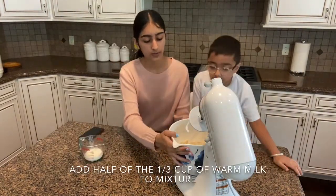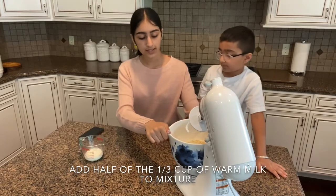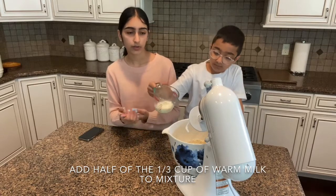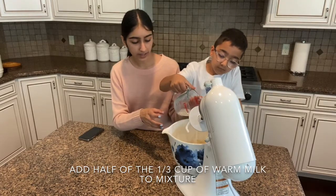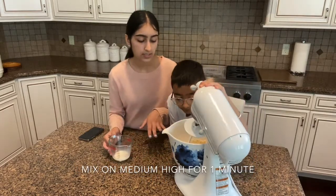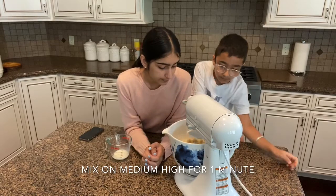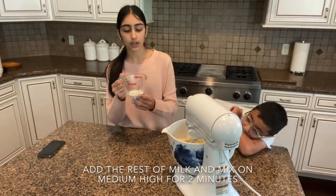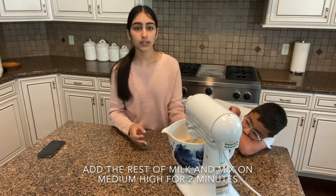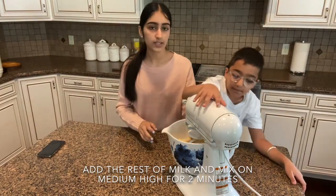Now my dough is looking very crumbly, so we're going to add our last one-third a cup of milk — this is warm milk, microwaved for about 20 seconds. First we're just going to add about half of the one-third cup, then let it mix on medium-high, and then pour in the other half of the one-third cup of milk. Now we're going to let it mix for another one to two minutes until it's fully combined, on medium-high.